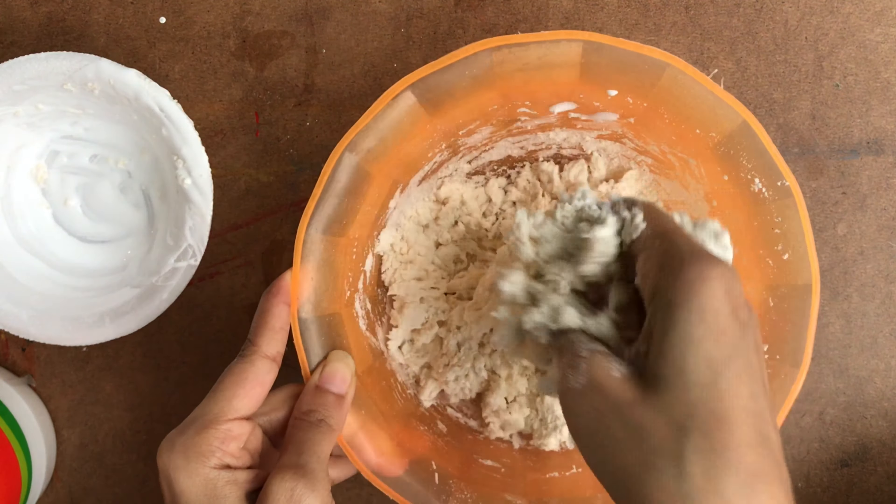I started kneading it here by sprinkling some maida. You must knead it for a few minutes to get nice and soft clay.